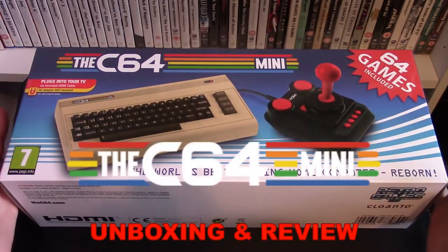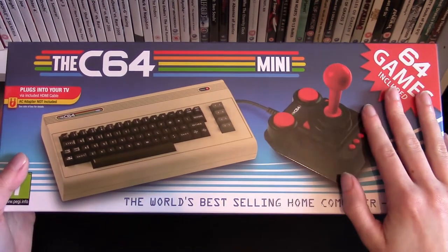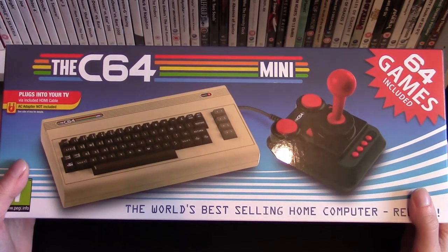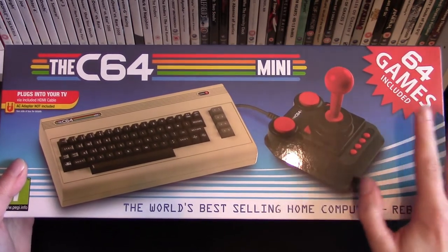Hello everyone, I'm MVL and today we're doing an unboxing and review of the Commodore 64 Mini. We'll be taking a look at what's in the box as well as showing you captured gameplay footage of the device in action, and at the end of the video I'll be showing you how to load your own ROMs onto the system. So without further ado, let's get into this.